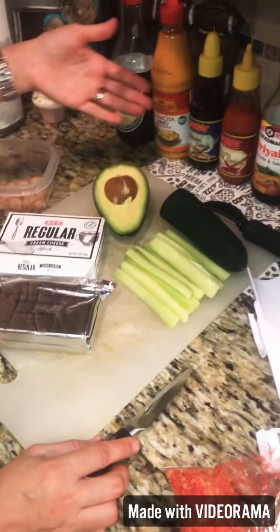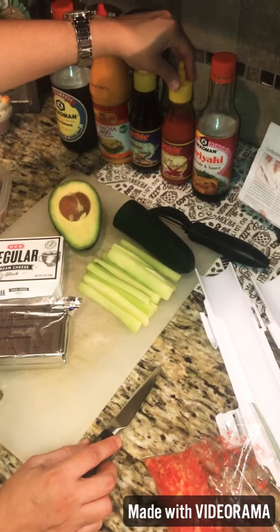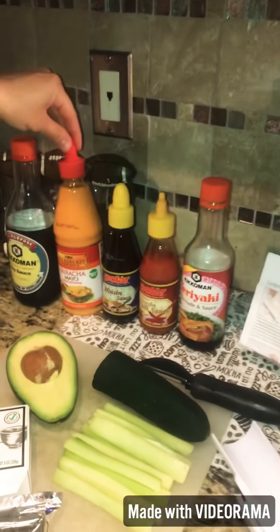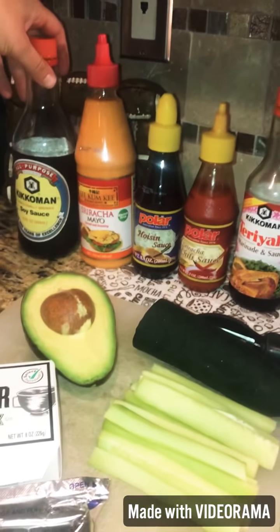These are the sauces we're going to use: teriyaki, sriracha, chili sauce, poison sauce, sriracha mayo, and soy sauce.